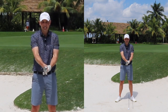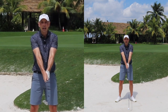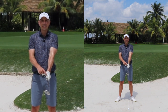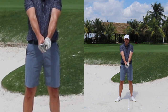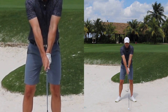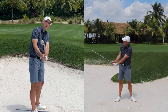So the first thing at setup is to take this club and open it some 10 to 15 degrees, and then take your grip. The second piece to discuss is the grip itself. You're going to benefit from having a weaker, more turned top hand over the grip, because that helps to keep the club face open.